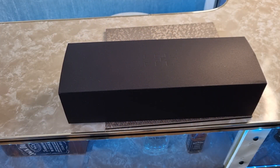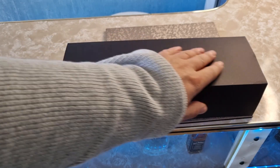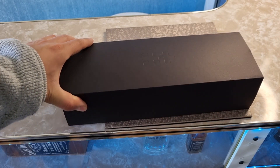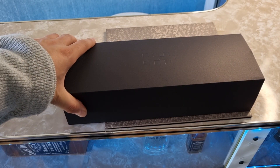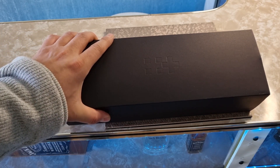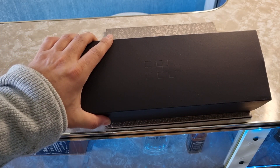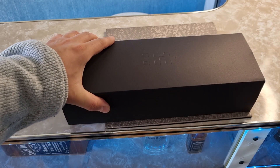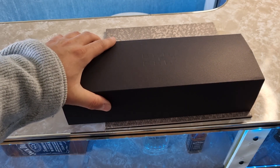Hey guys, welcome back to the program. Welcome back to the D-Time Love Show. As you can see here today, I've got another Christopher Ward watch — but this is not any old Christopher Ward watch. This is a brand new release and exclusive to the D-Time Love Channel: the C65 Aquitaine Bronze.